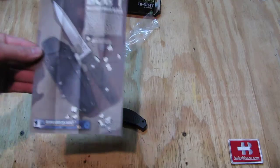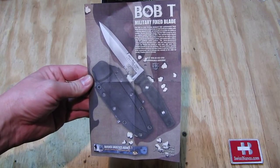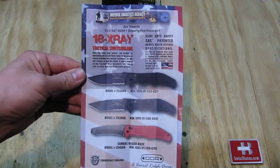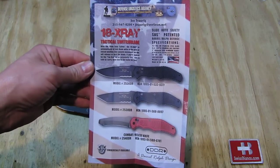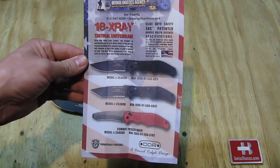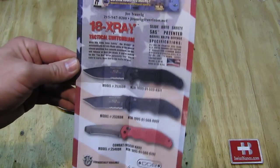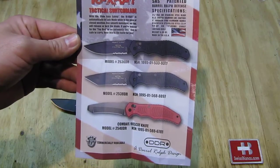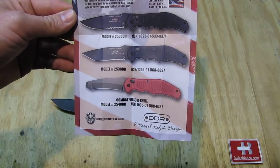It's just a flyer that comes with it. The fixed blade classic design has been made for a couple of years now. On the back side we see the different variants of the 18 X-ray switchblade. They made it in different variations — the top one is the one we're going to look at, and then there's a Tanto blade and a rescue variation with a red handle.